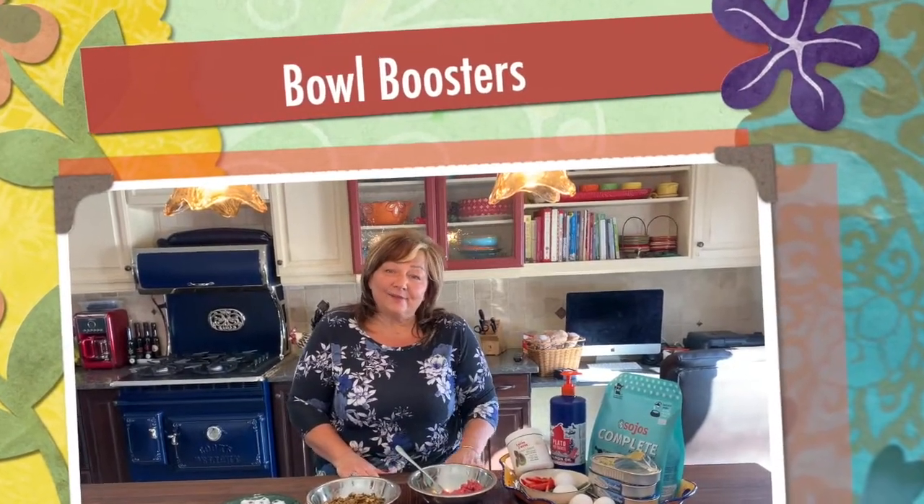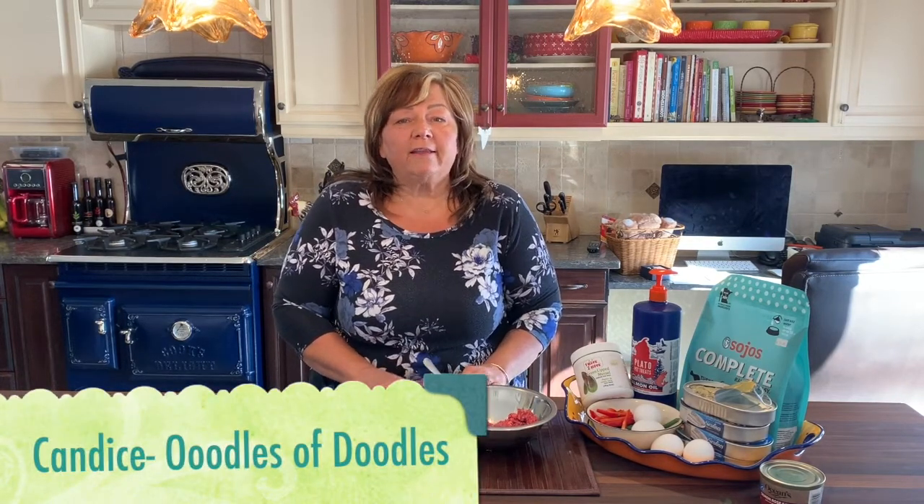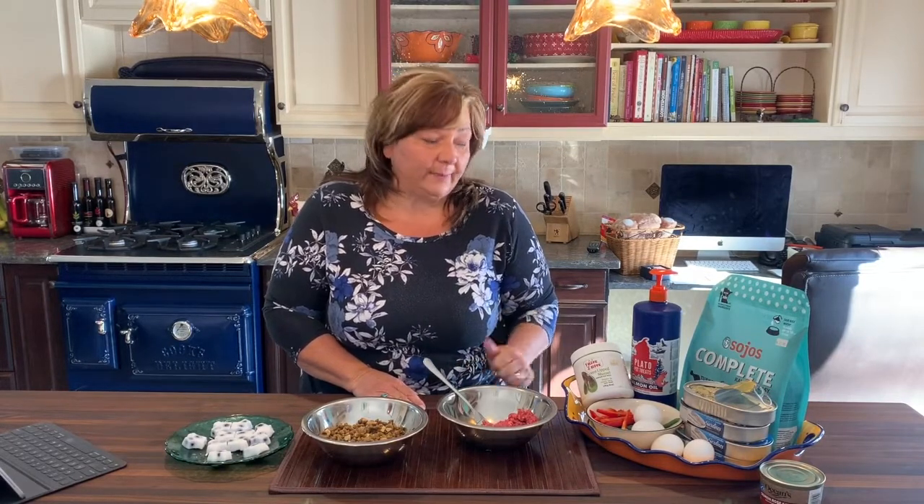Hi, it's Candice from Moodles of Doodles and we're in the kitchen again. Today we're going to talk about bowl boosters. One of the things I always try and stress to my puppy people is the more real food the better. We really believe in feeding your dog some real healthy and nutritious foods.